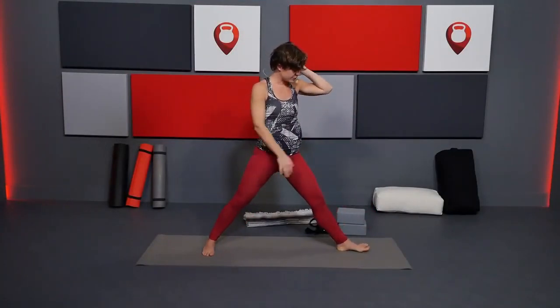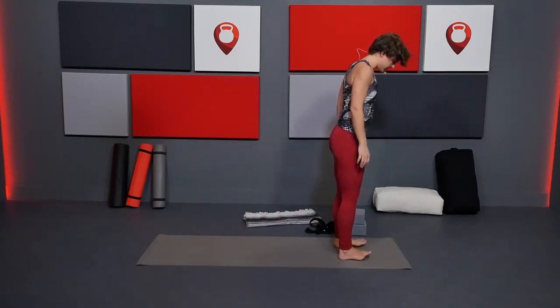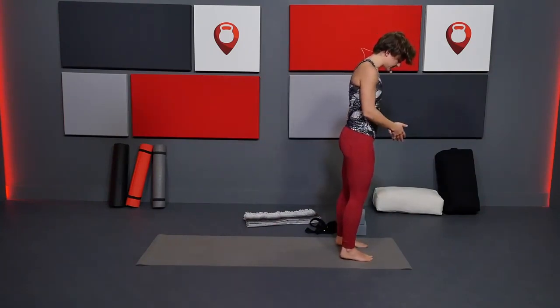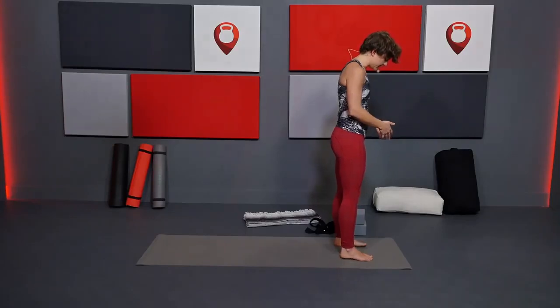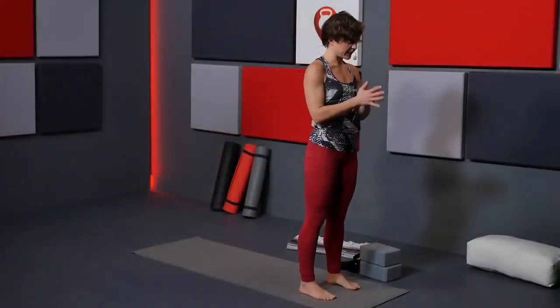Turn that foot towards the front edge of your mat and step to the front edge. Make sure your feet are parallel to one another, hips distance — really just two fists distance between your feet. Bring your hands to your heart. Let's do one little flow to bring us onto the mat.